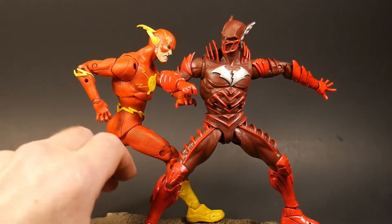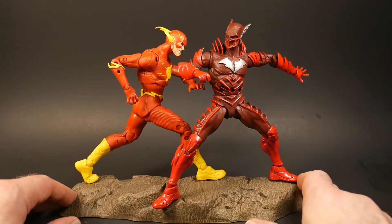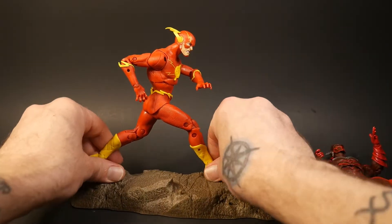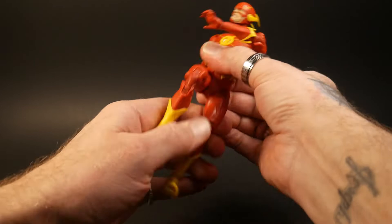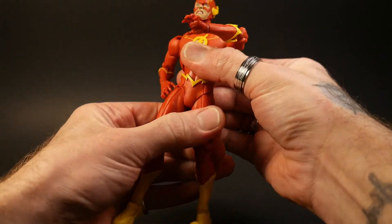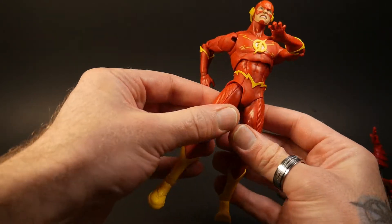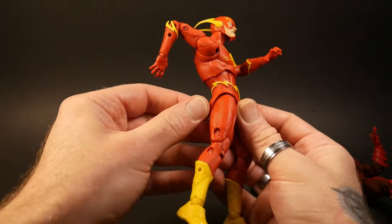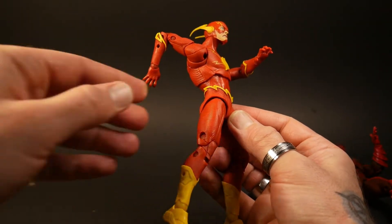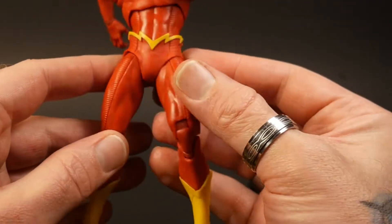Let's check out some of the articulation with these two — we'll start with the Flash first. This does seem to be the same body mold, and the reason I know that for sure is because it has the same little thing here in his hips.